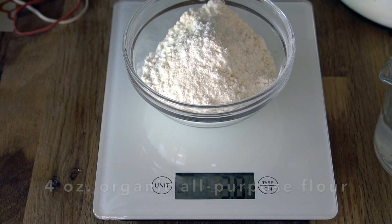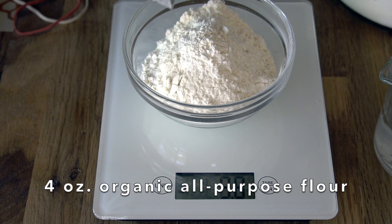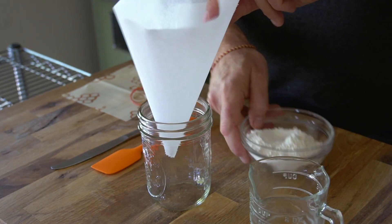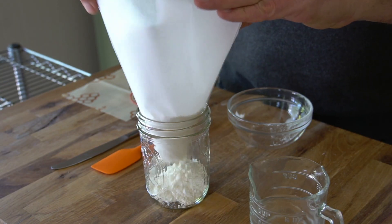To begin the process on day one, take your kitchen scale and measure out four ounces of your organic all-purpose flour. You're also going to need half a cup of that room temperature distilled water. Then take a 500 milliliter storage jar and do a little collar of parchment paper — this helps when you add the flour so it doesn't splish everywhere.